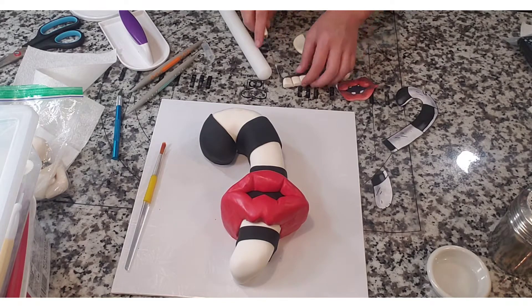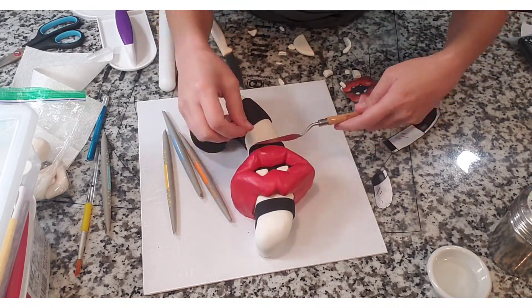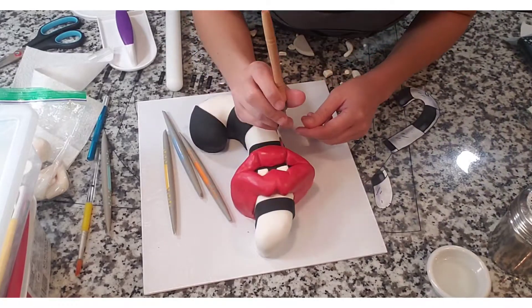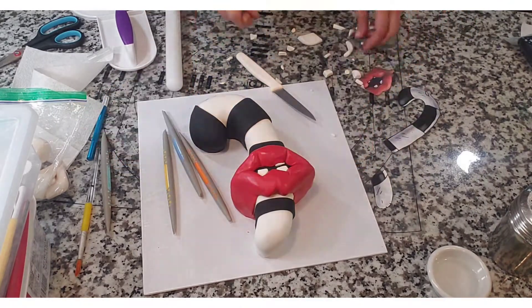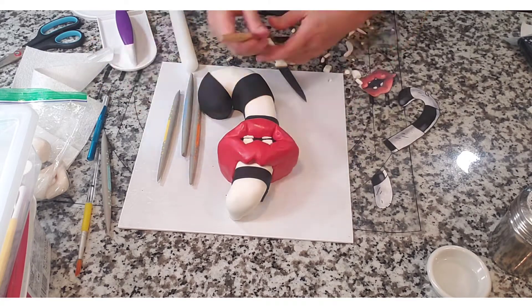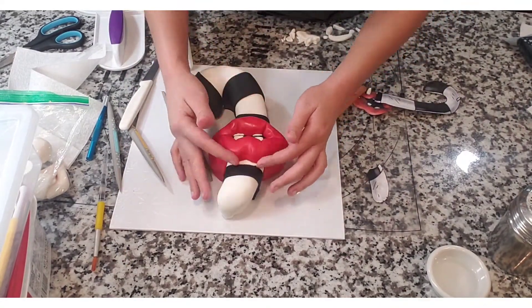I took some white modeling chocolate and made her some teeth — cut out little checkerboard-looking squares and used my tiny offset spatula to push them into the right spots, cutting the sides to make them the appropriate size. I then cut smaller pieces for the bottom of her lips to make her bottom teeth. Her mouth opening isn't very large so I had to make them very tiny and squish them in with the offset spatula. I used my knife to push them in more and create a breaking line between the top and bottom teeth, then took the opportunity to work on her lips again.